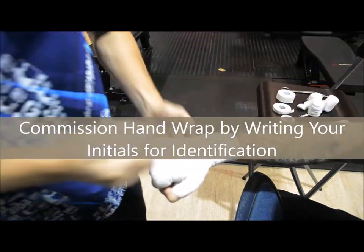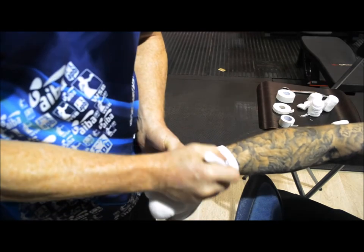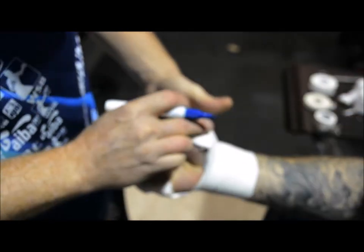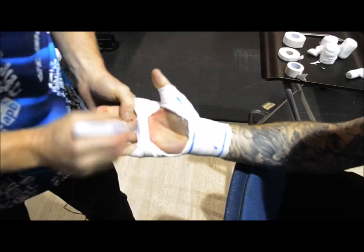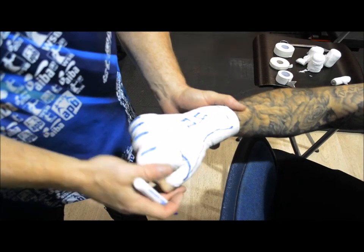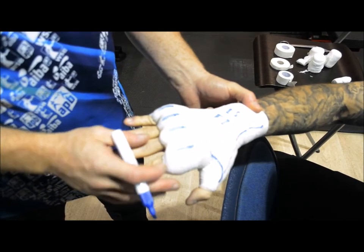Commission. The second thing is to mark all areas of the wrap — across the knuckles, turn it over, across here, across the bar — and that's a commissioned hand wrap. This is specifically for the WSB: if you're asked to commission the opposing team's wraps, that's one of the best ways to do it. When commissioning, remember that if this wrap returns to you and any of those lines are broken or tape is over these areas, that means they have been altered or tampered with. And that's a hand wrap.